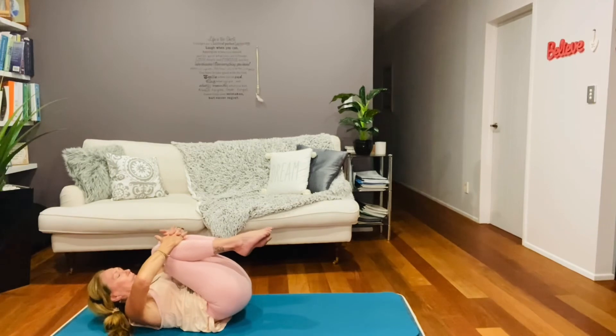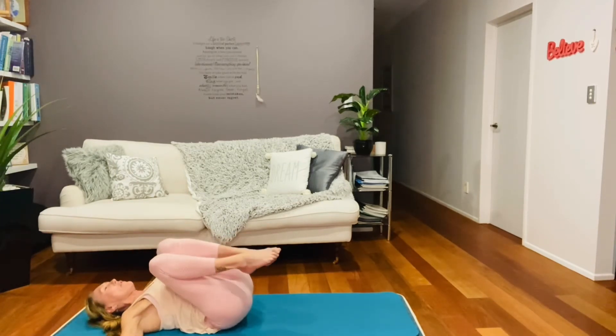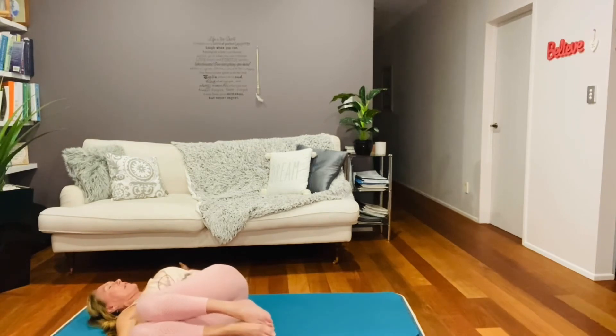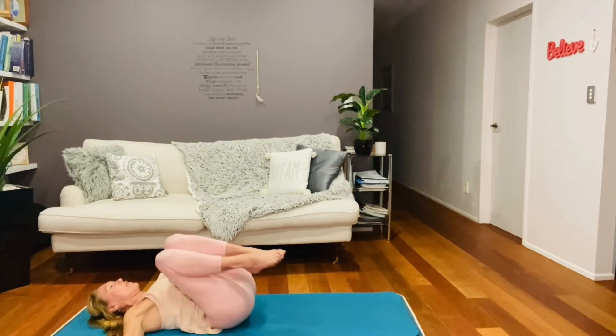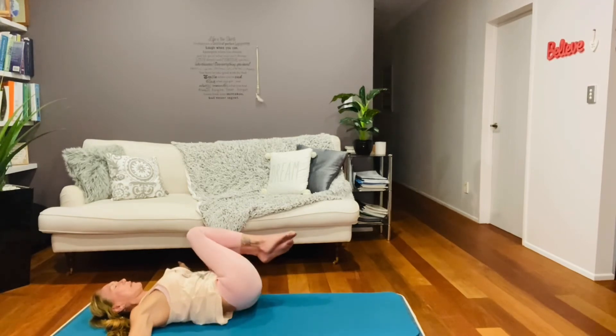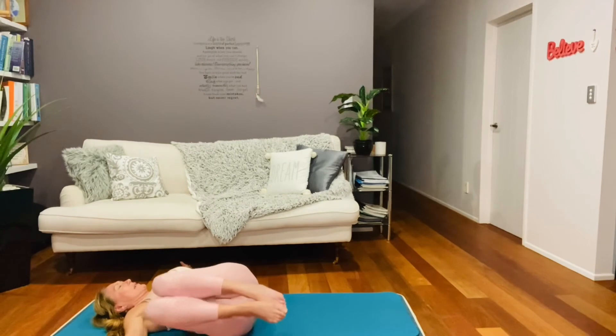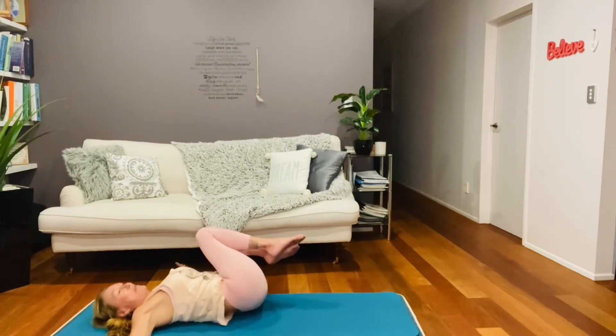Pull the knees in, open your palms out, and just roll the knees gently to the right, and then over to your left. You want to go nice and slow and welcome the movement. Keep your shoulders on the floor.